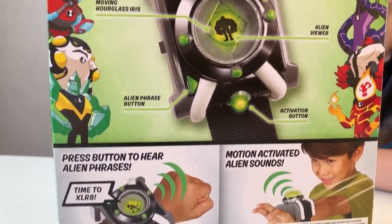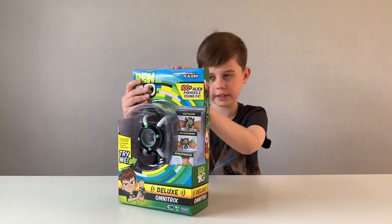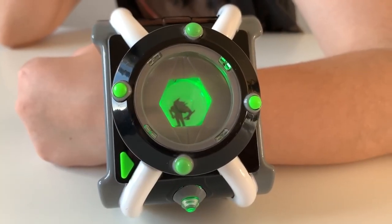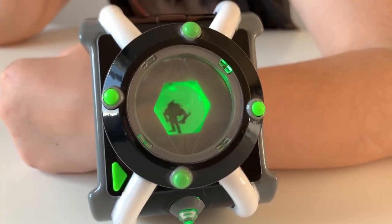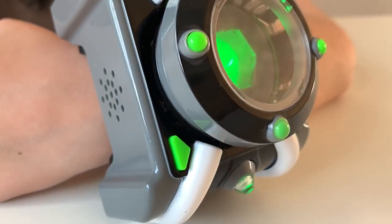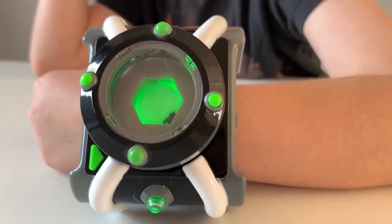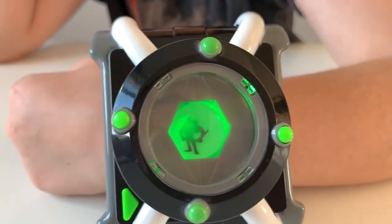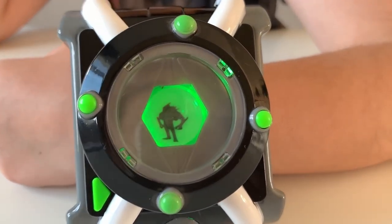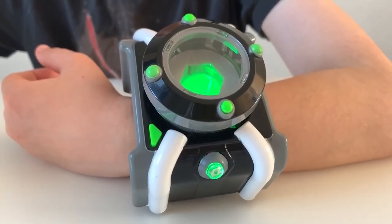Now without further ado, let's get unboxing! Ben 10 is back and here to save others while stopping all the villains along the way by transforming into different spectacular aliens using his Omnitrix watch. Now you can recreate your own scenes from Ben 10 by wearing this magical Omnitrix watch, which lights up and features sounds and phrases from the show.